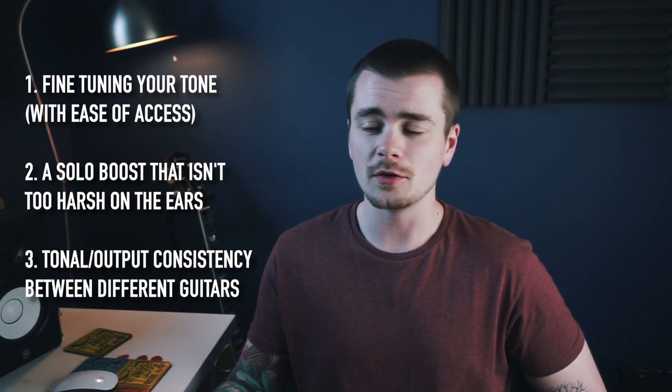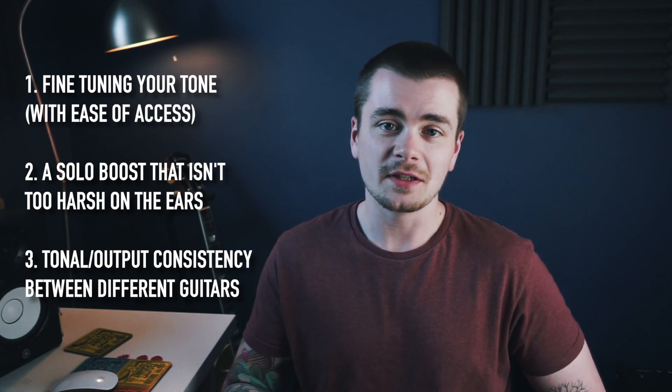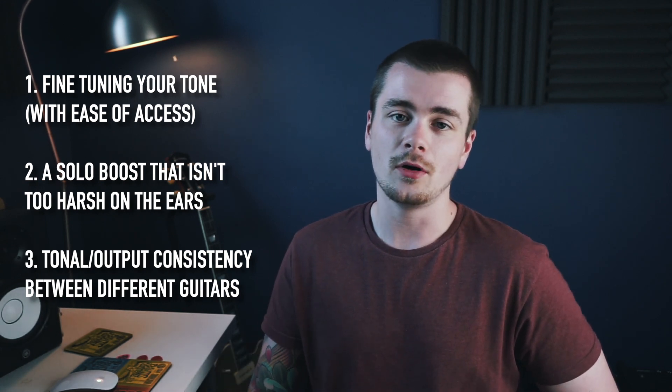So there you have it — three ways to use an EQ pedal to your advantage. Of course there are more things you can do with EQ pedals than just those three, but those are the things I would most likely use one for in a setup of my own. Thank you to Walrus Audio Effects for sponsoring today's video and sending me their EB10 EQ Boost and Utility pedal. This is a very unique looking EQ pedal — you don't see a lot of EQ pedals that look like this. I love that it has that preset feature, which is super useful and a very smart move on their part to include.